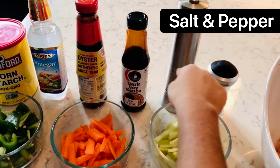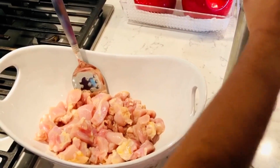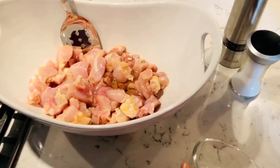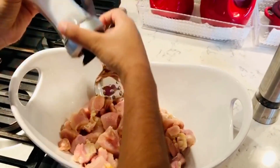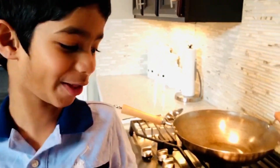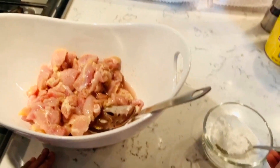And don't forget the chicken. Now I'm gonna marinate the chicken with egg white, salt, and pepper powder. Let's add it now. I'm gonna mix it well and then add two spoons of cornstarch.